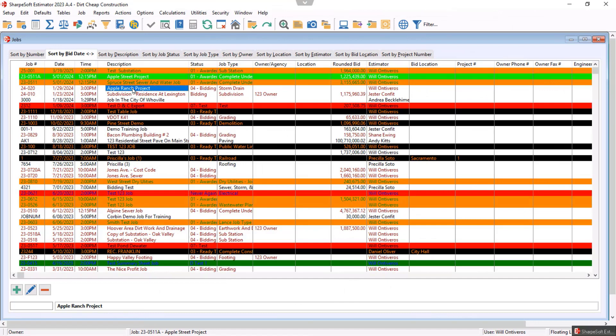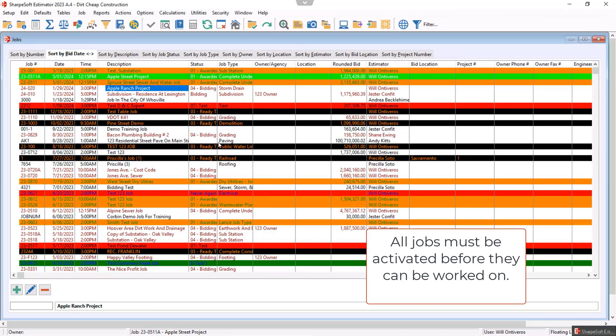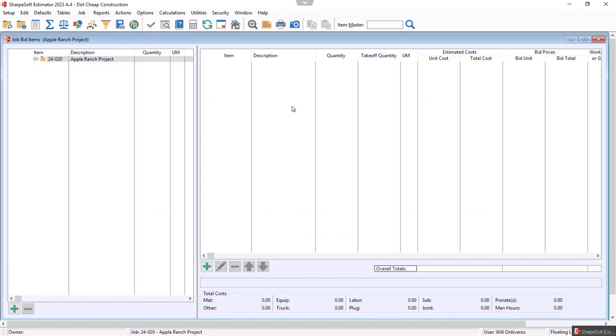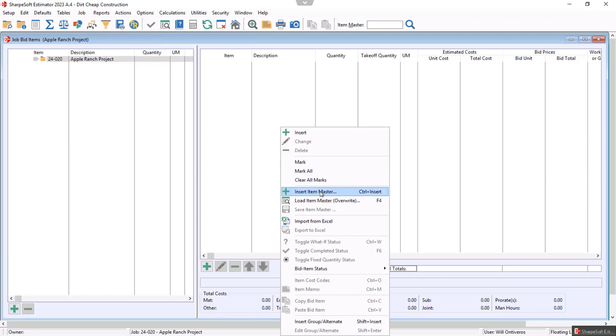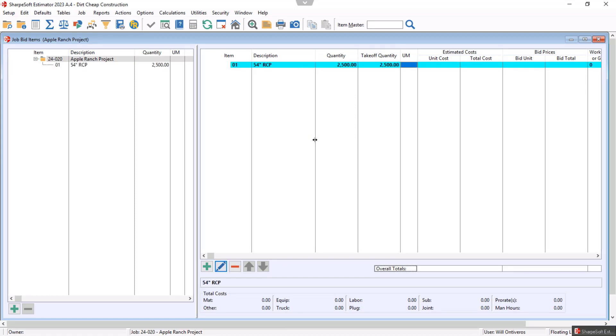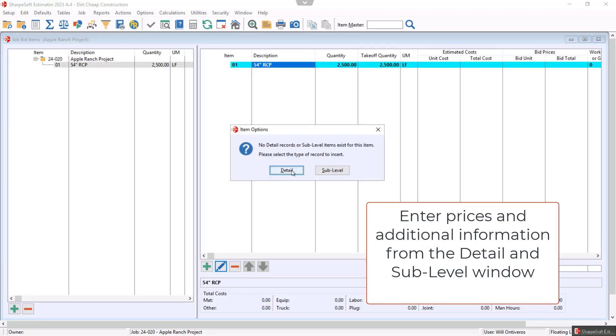Notice the Apple Ranch Project is the active project — we'll double-click it to activate that job. What we were seeing on the video is them digging and pulling what looks to be a 54-inch RCP pipe. We can hit the plus button, right-click Insert, or pull from the item master. We're going to insert it right now: Insert 54-inch RCP, quantity 2,500 lineal feet. We double-click and call it a detail.